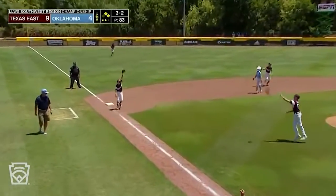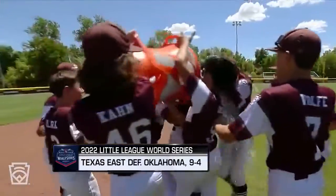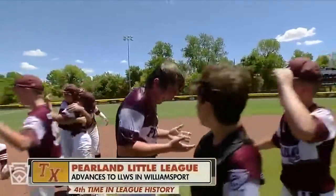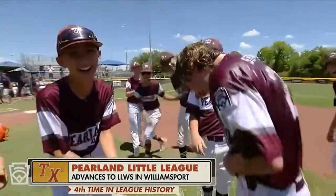Ripped — caught! Malachi Clark with a nice catch. Williamsport! Here comes Pearland, Texas. Congratulations to Pearland, Texas. But Oklahoma, nothing to be ashamed of. They showed a lot of heart — they showed how great of a team they were.